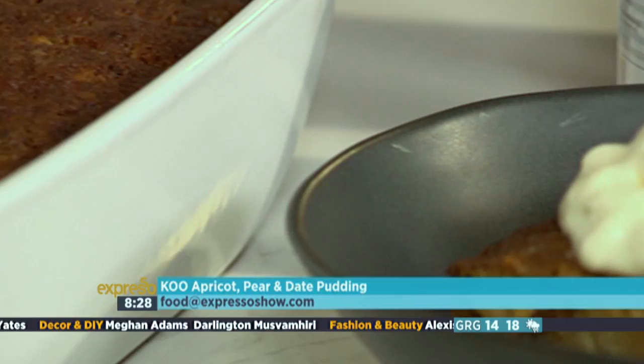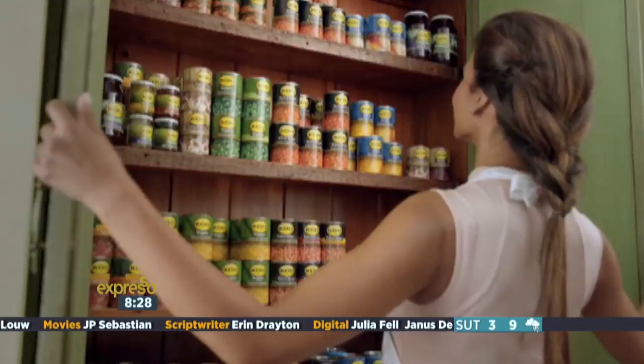Why not try it out today? Spoil the whole family this coming weekend. We're also asking you to send us some of your favorite dessert recipes at food@expressoshow.com — we might just make your recipe on the show with Chef Moira. Only the best cooks serve KOO, because they know it's carefully grown and made with meticulous attention. So when you serve KOO, you can trust you're serving only the best.